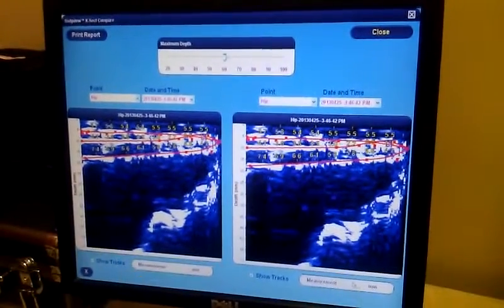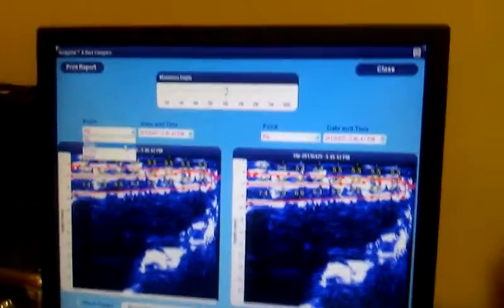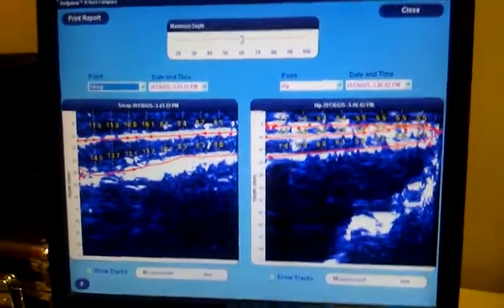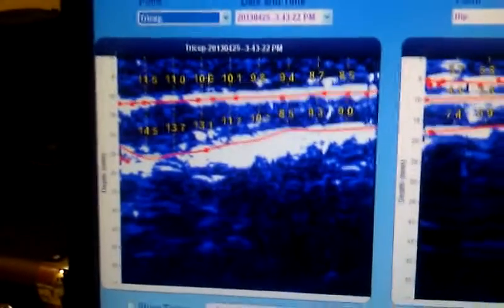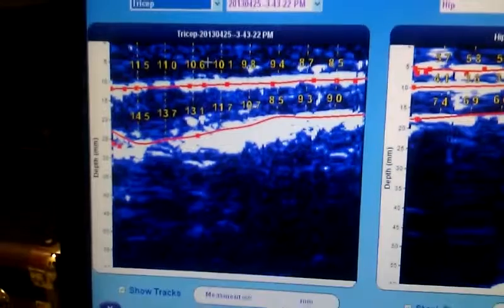I'm going to show you some existing scans — I'm going to take you in here to the tricep. This is a nice clean picture here. This first white line shows us an interface between muscle and fat, so we've got about a 10 millimeter thickness of fat here that we can let our clients know.